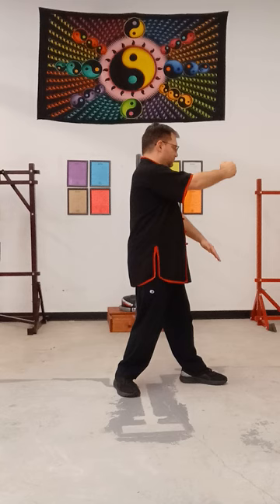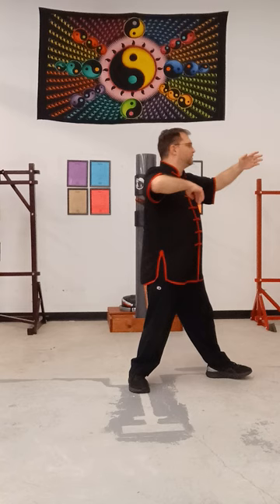Okay, section four. So we ended with low block and punch, right elbow, right chop, left elbow.